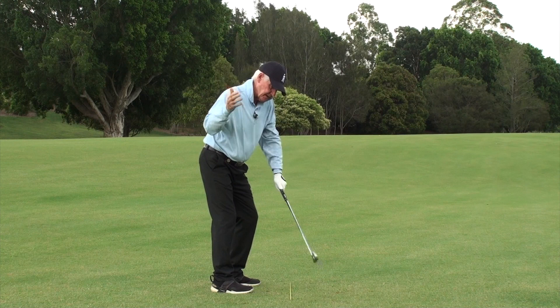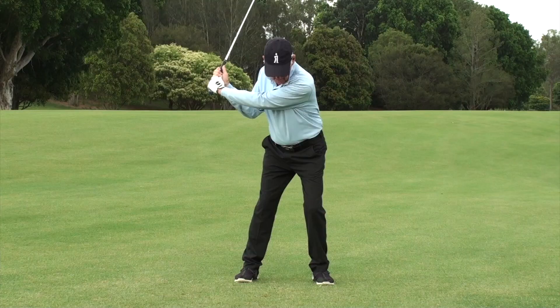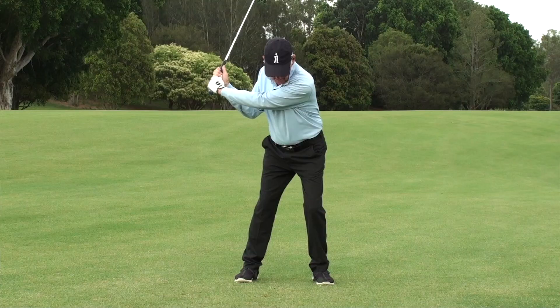I don't have to make any compensations when I've got the arm like this, and my turn's like this and I'm still over, and then I move this down first — it gets me into that perfect shallow position.